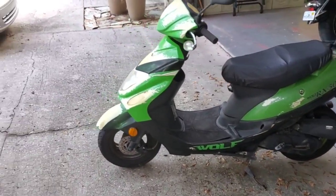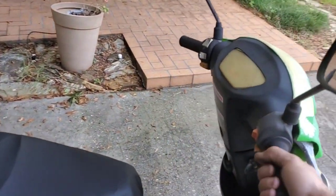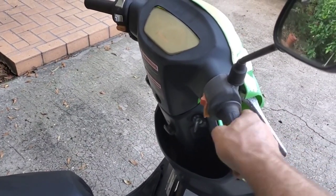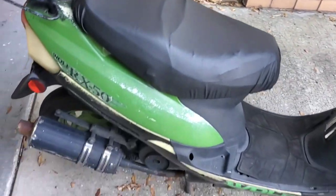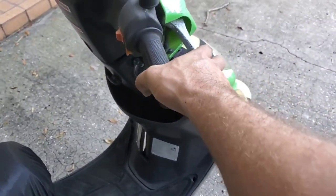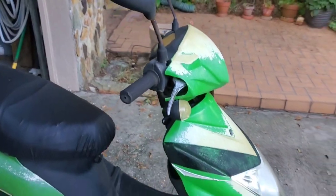Let's take a first spin. There we go — she needs a little bit of ride time. I don't even know if this front brake works, I don't think it does. Yeah, no front brake — shot. So I'm going to have to drive this thing with one hand.